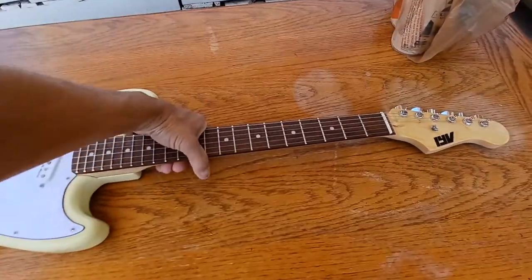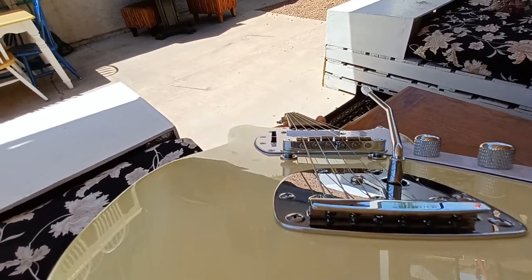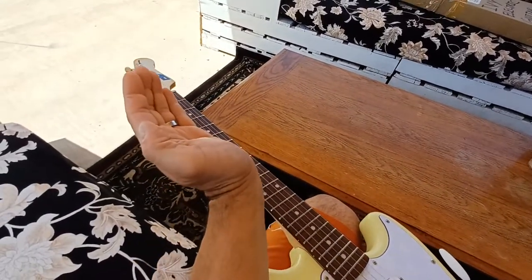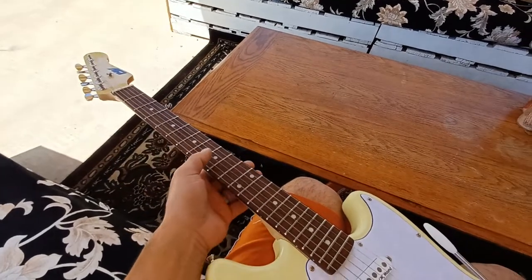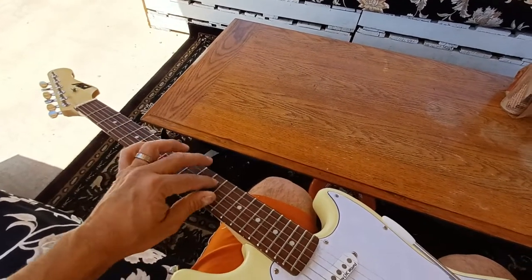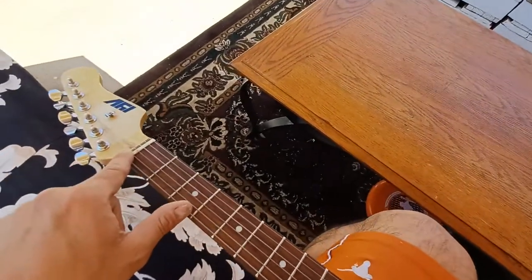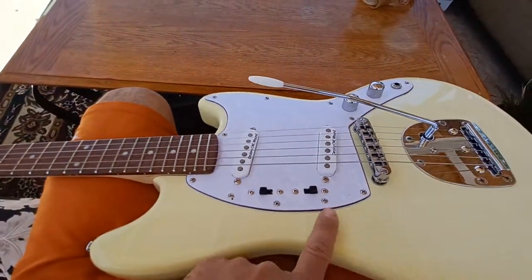Looking straight down the neck on the Amazon unit, it was quite a bit bowed — more than this one. I know that can be fixed with a truss rod adjustment, but it was so bowed I thought it might be past the point of being usable or possibly damaged. Combined with the broken nut, the paint run, and the truss rod cavity issues, I decided to send it back.